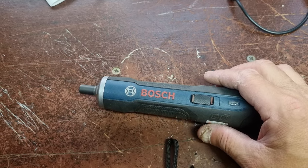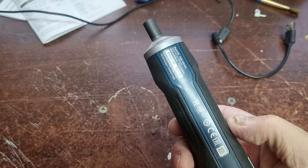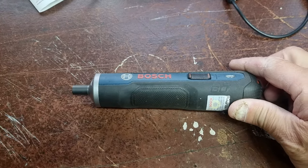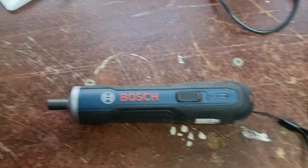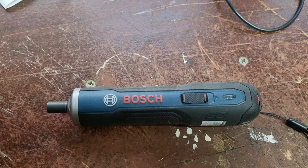Pretty handy piece of kit — just thought I'd let you in on it. Grab yourself one. I'm not sure if they make a newer model now, but yeah, certainly a really good piece of kit. Anyway, stay safe, get out and ride.